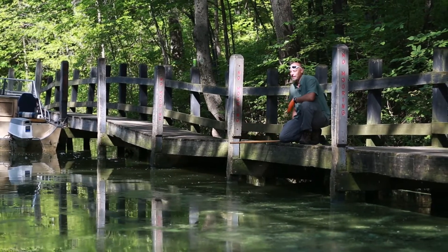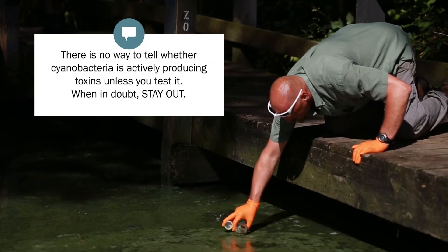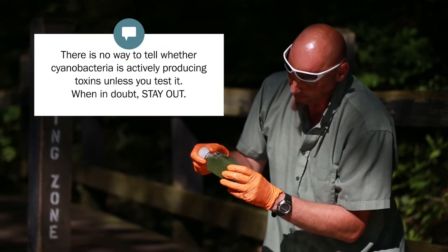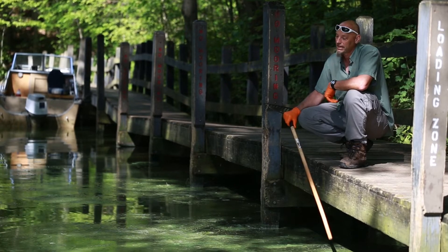The reason why cyanobacteria like this is concerning is because what separates it from your plants and your algae is that this material can produce toxins. There is no way to tell whether this is or is not producing toxins just by looking at it. The only way to know for sure is to have it tested at a lab.